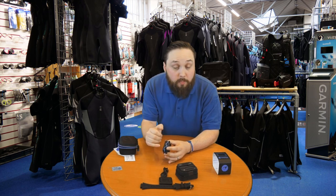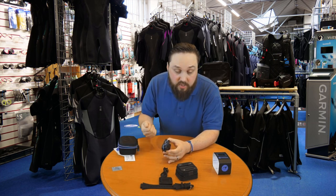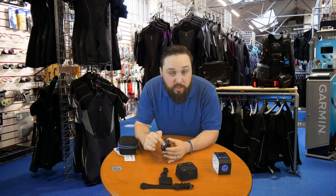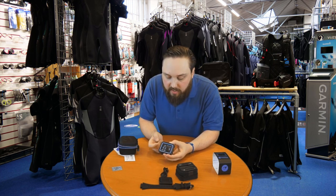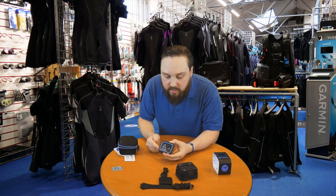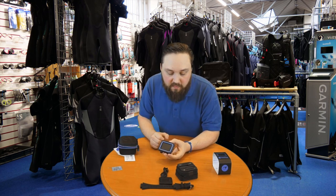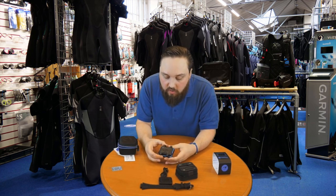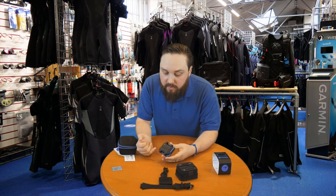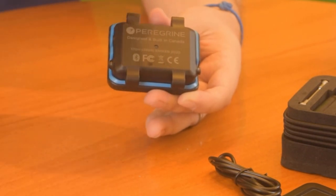The buttons are slightly different on the Peregrine compared to the Perdix — these are pretty much the buttons from the Teric. You don't get the piezoelectric buttons you find on the Perdix; instead these are metal push buttons, but they definitely do the job. You get one on either side, and as you press a button it spells out exactly what that button function does, so you can cycle through and find what you want. Flipping it over, you can see the attachment points for either the main elastomer strap or the bungee straps.